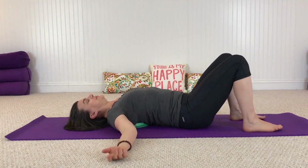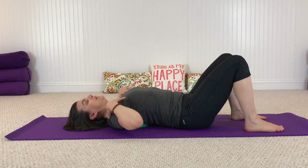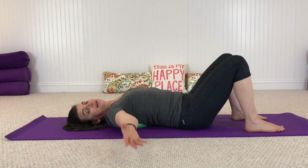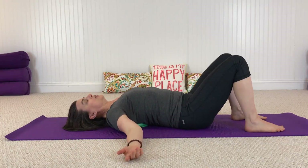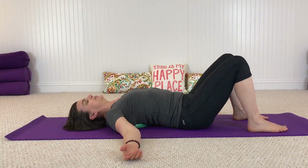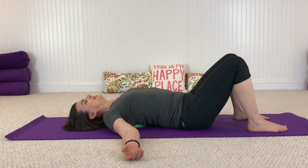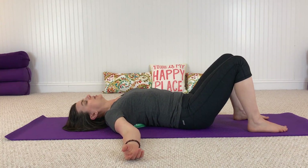This can feel quite lovely to open up through the front of the body. Allow your arms to open out to the sides, take a little breath, and just let the weight of your body relax into that ball. Feel the letting go and start to notice how that ball supports you.